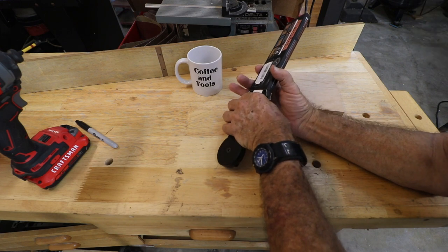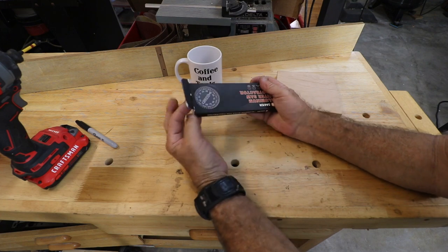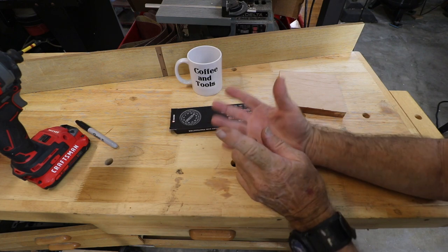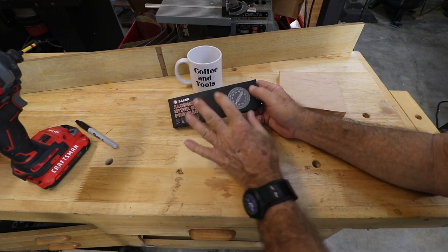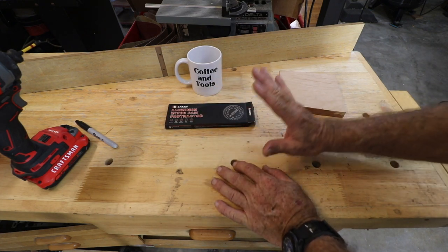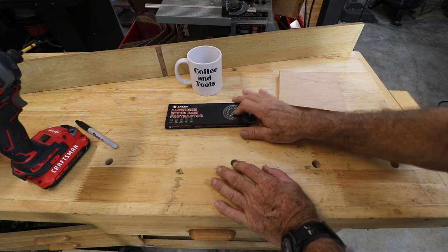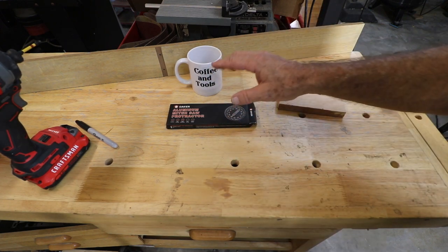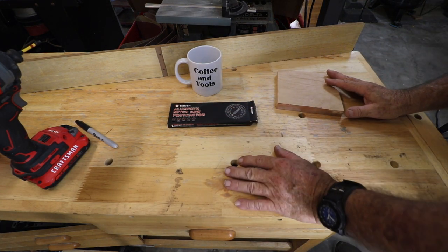I would keep it around with your metal rulers, compasses, anything along that line where you like to keep a protractor available. This is something for the miter saw, but also even on the table saw if you're having a tricky angle situation — this is the kind of tool that's going to help you proceed. The link will be in the description below.